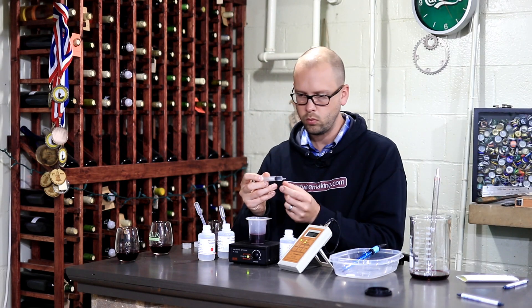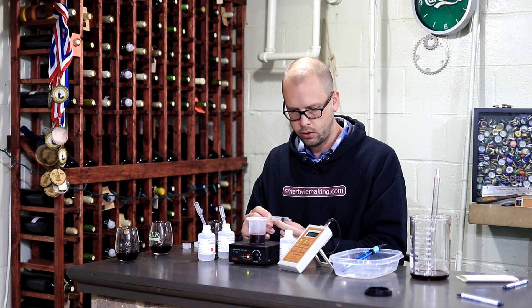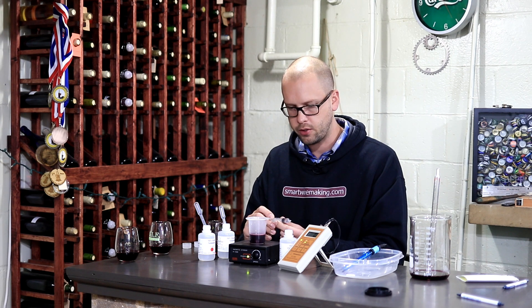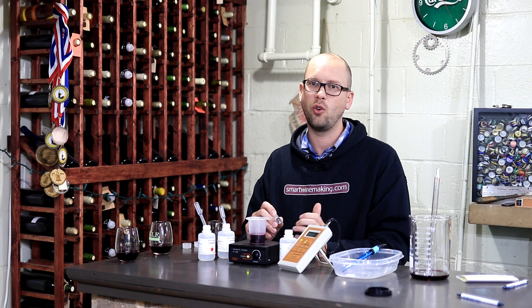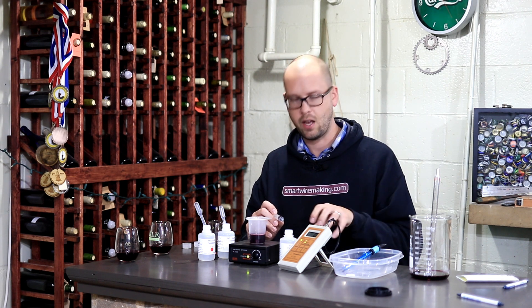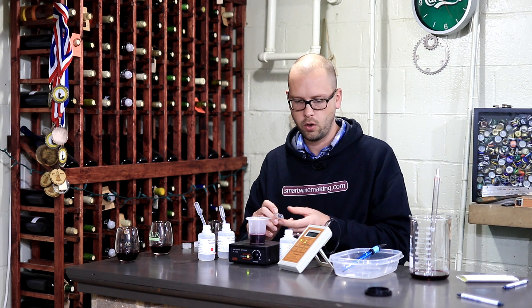We're reading about 1.8 on this one, so we've used 3.2 milliliters — that's 3.2 times 20, which is 64 parts per million. So again, this wine is going to be good to go. If I'm going to bottle a wine, whatever the target number is based on those charts, I'm going to overshoot that by about 10 to 15 parts per million, because the oxygen I hit that wine with during the bottling operation is going to suck up probably 10 to 12 parts per million of free SO2.